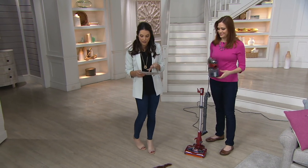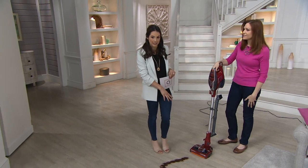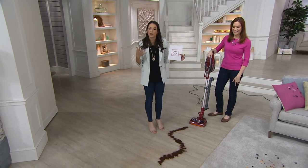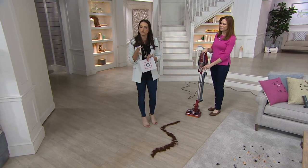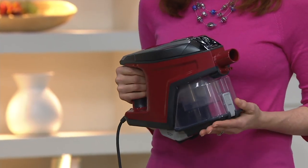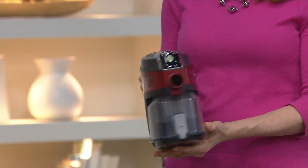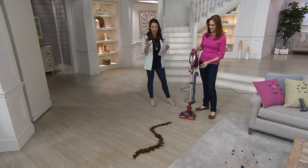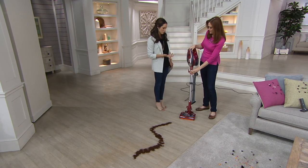Here at QVC we've sold over 1.6 million Shark vacuums — the Duo itself makes up about a quarter of a million of that. We have a lot of happy people who have picked up Sharks. If you are one of those people, we do have our testimonial lines open, and we are streaming live on our Facebook page so if you ask any questions there we have someone monitoring that. You can chat on Facebook or give us a call.